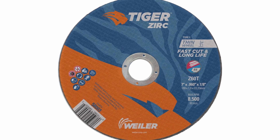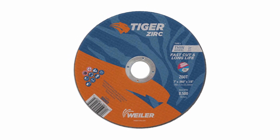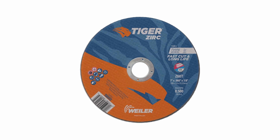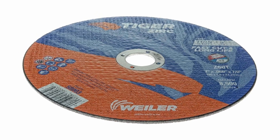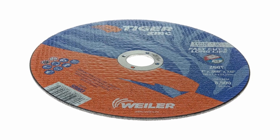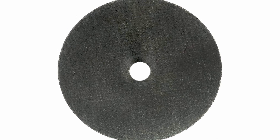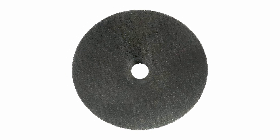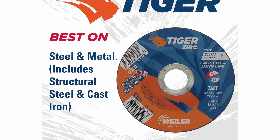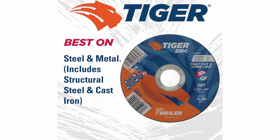At Number 2, the Wyler 58003. The Wyler 58003 7-inch x .060 Tiger Zerk Type Cutting Wheel left me thoroughly impressed. If you're in the market for a cutting wheel that can handle tough jobs with ease, the Wyler Tiger Zerk Type is a top contender. Cutting power: 5 out of 5. This cutting wheel is an absolute powerhouse, cutting through steel, stainless steel, and even hard alloys effortlessly, leaving clean and precise cuts and significantly speeding up cutting tasks.